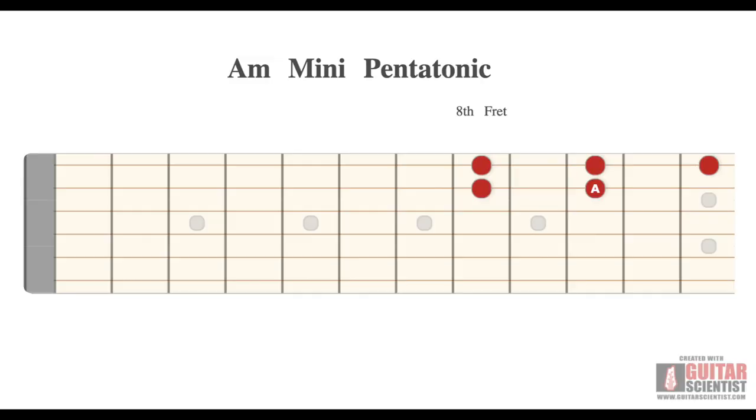Here's a little box that's good for soloing — we only need two fingers to play five notes: your first finger and your third finger. This is a tiny pentatonic scale with your first and third fingers on the first and second strings at the eighth and tenth frets. To get to the fifth note, you bend the third finger on the tenth fret up a whole step, so it sounds like the note two frets above it — an E — but you have to bend it to get there.